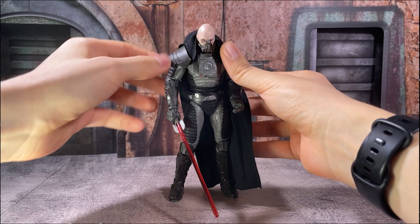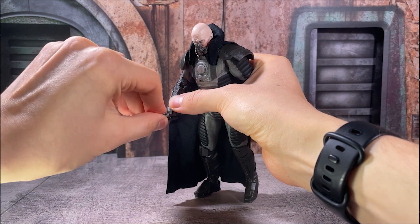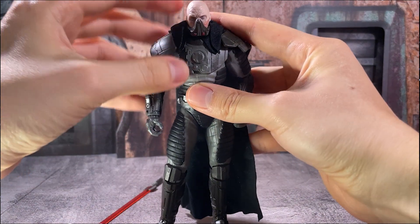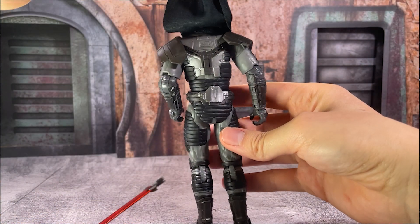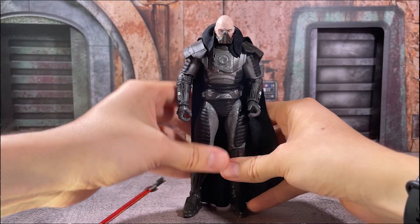The main callouts for this figure are going to be the completely customized armor, this massive lightsaber, the breath mask hiding his different scars, as well as the soft goods cloak that is fitted within the armor itself. You can lift that up, but it is in there to stay.